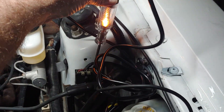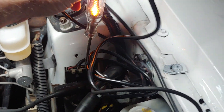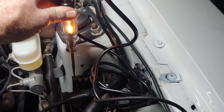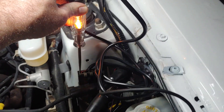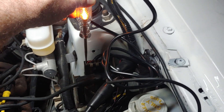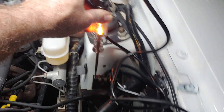Now, if we put the test light on the negative side of the coil and we didn't get a flicker — if it looked exactly like the positive side — then you don't have ignition control. Your module is not firing the coil. But right now, on this video, we're just trying to figure out: is my coil being turned on or not, and is it getting power or not?